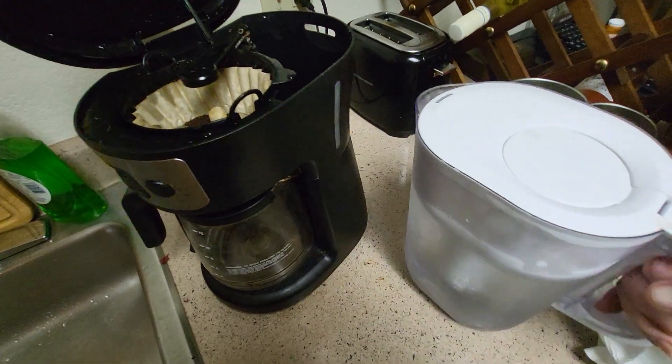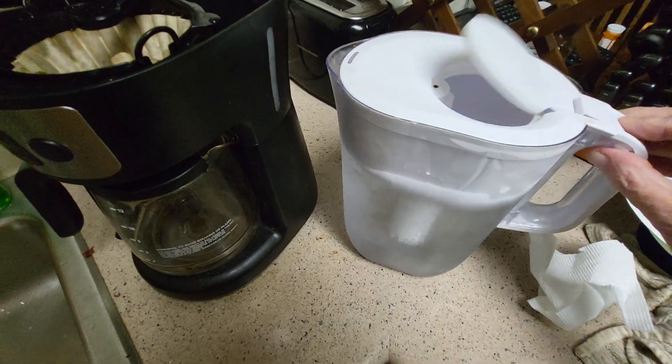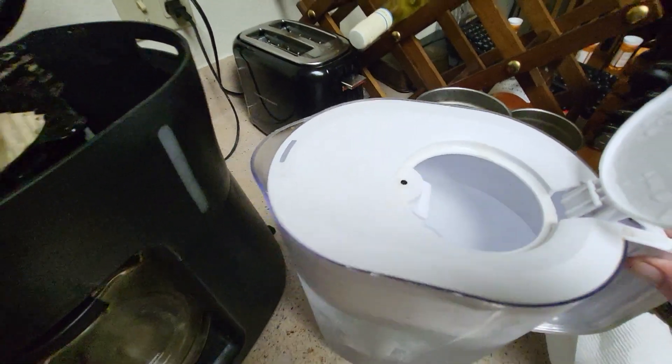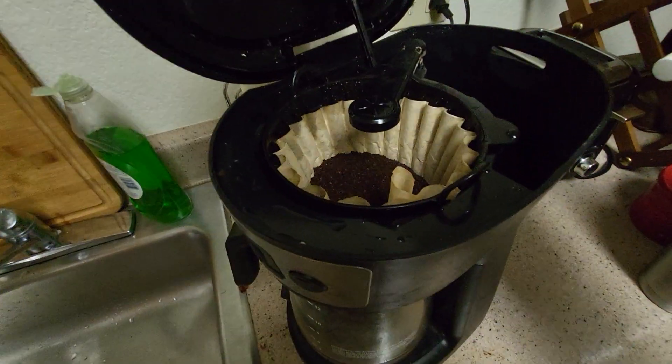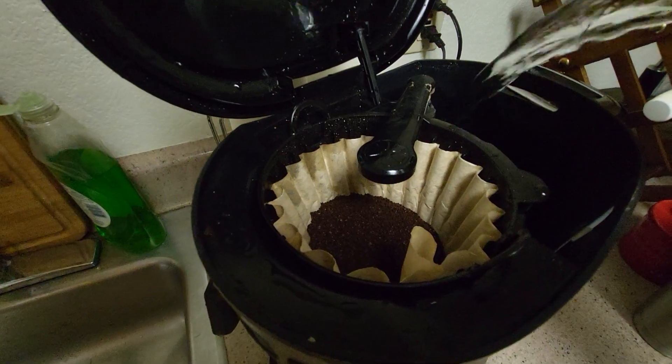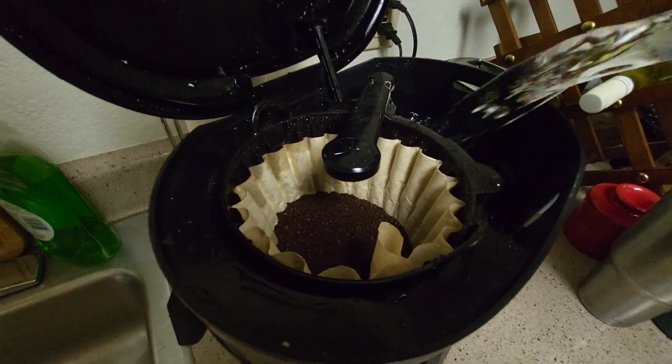What I have here is my Brita water filter. I just fill up the reservoir a couple of times and I've got purified water, which makes a difference in the taste of my coffee, let me tell you.